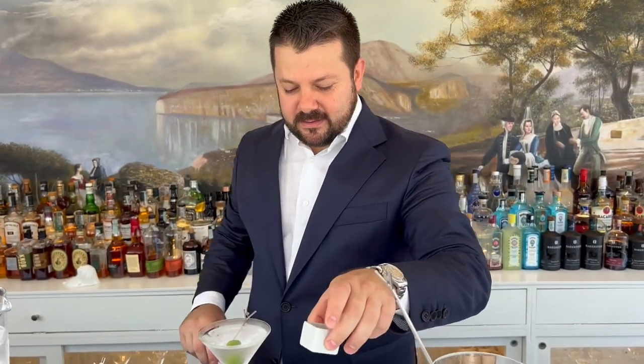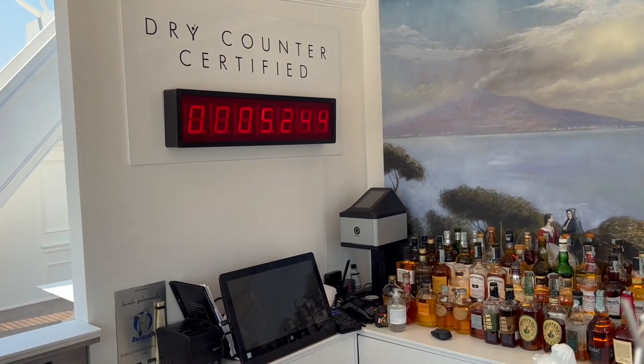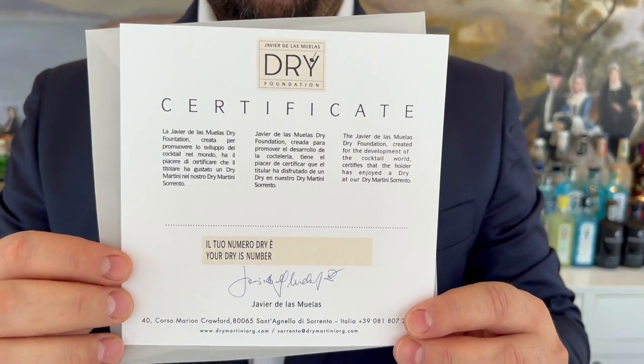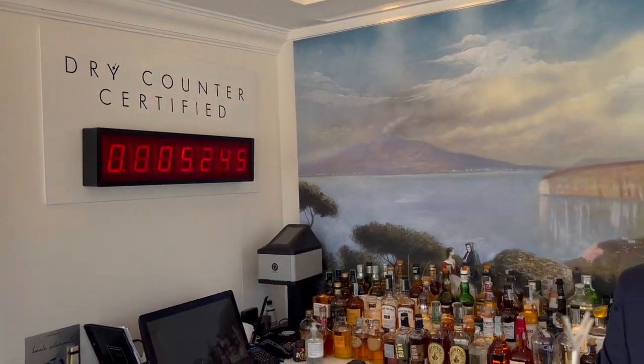In this case our martini is ready to serve. But before, we sign on the counter and we push with the number. And when our martini is ready, we certificate you with this — with your name, with the date, and the stamp, just like what you can see on the counter. And so, salute!